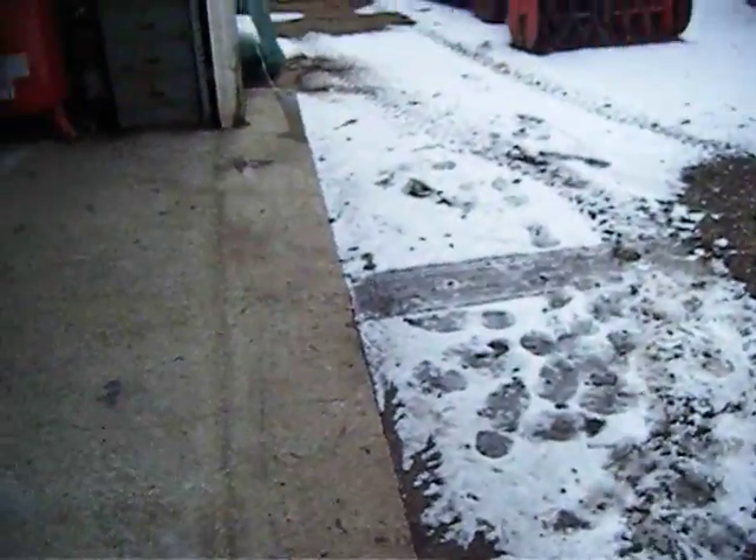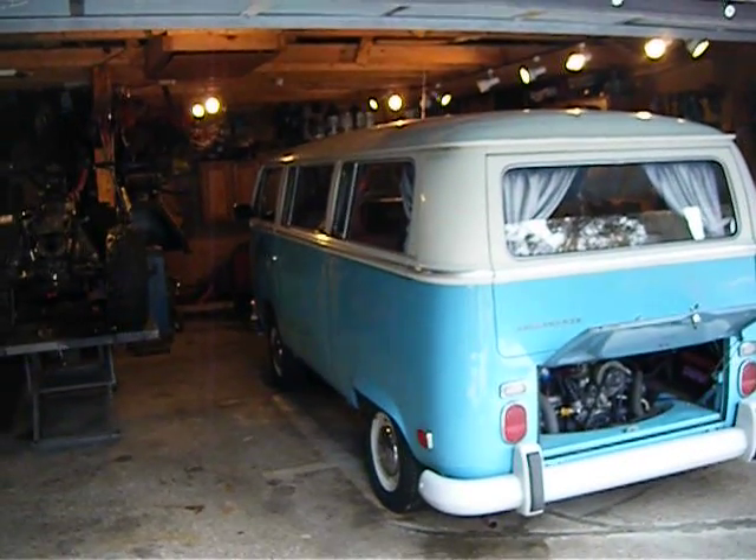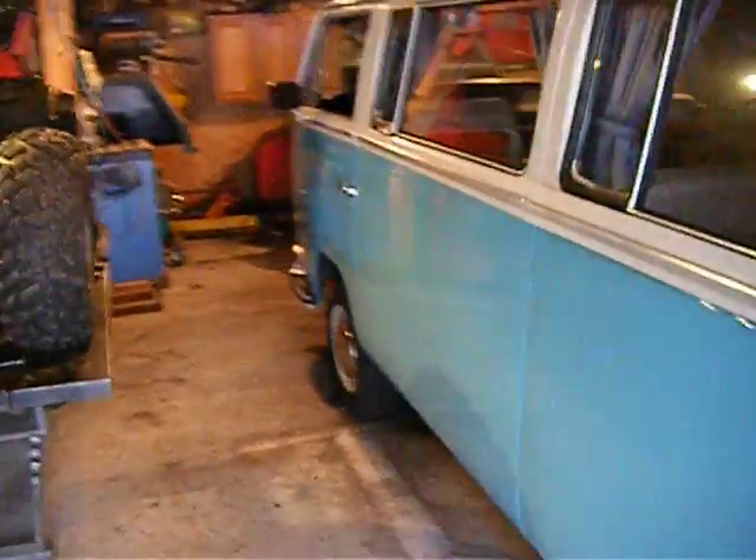I just wanted to do a little quick video to show what she looks like. After I get everything done and squared away, I'll do a walk-around and talk about all the stuff that was fixed. It's a good dozen items on the list.